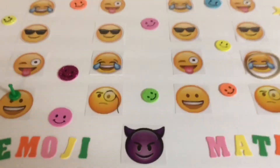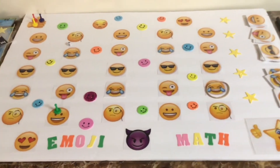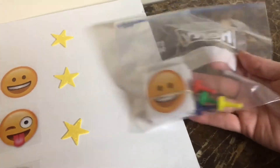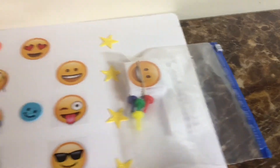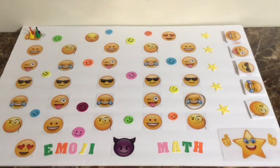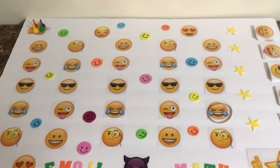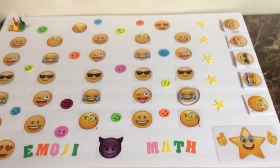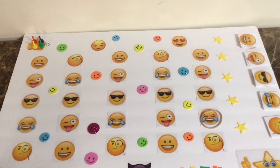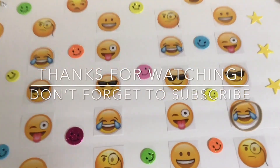Of course, you don't have to use specials — you can make this game however you want, there are so many possibilities. And the cleanup is really quick and simple: just place the game pieces and the cards in a plastic baggie, tape that to the back of the whiteboard, and put it away till next time. This game could be used to practice addition, multiplication, subtraction, division, and I'm sure it can be adapted to other things like spelling or vocabulary. I hope this video was helpful — thanks for watching, bye!